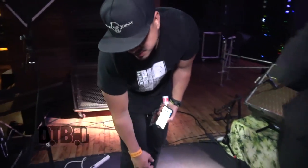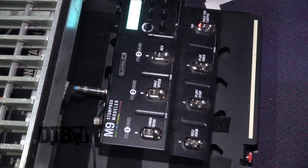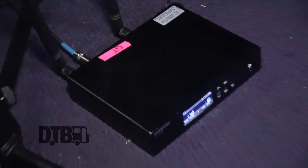And then I use this Boss DD500 — it pretty much is the mother load of all the delay pedals. I use this M9 Stomp Boss, it's great. And this is a Shure wireless pack that I use.